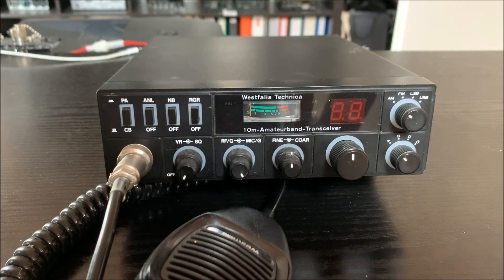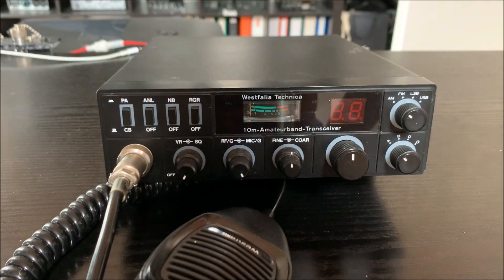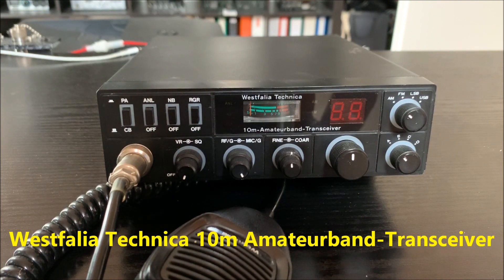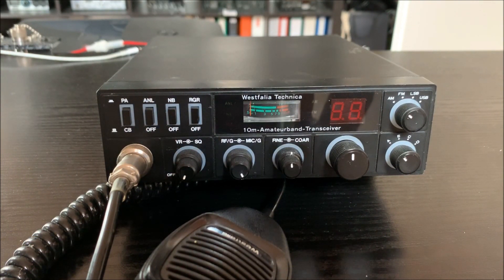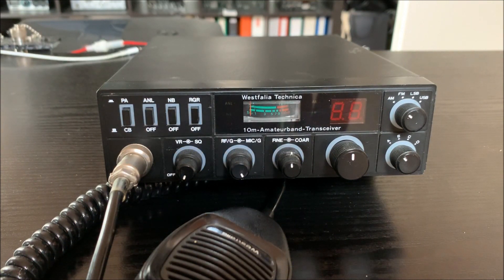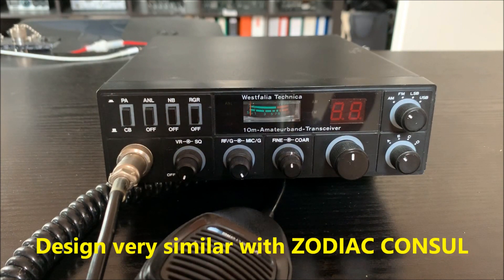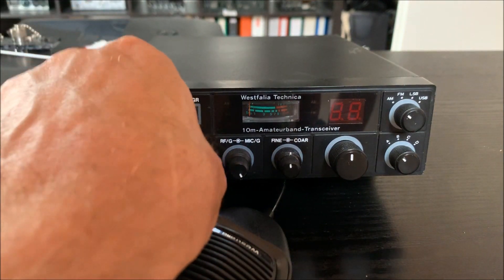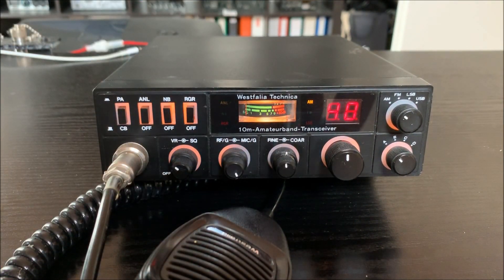Hello and good morning, good evening, CB radio fans. This is a strange radio from Westphalia Technica, I think it's from Germany. It's a 160-channel radio — 40 channels in citizen band and 120 channels on the 10 meters band. The design is a little bit like the Zodiac Consul from the Swiss and Swedish brand Zodiac. We'll start the radio here — we are on channel 40.